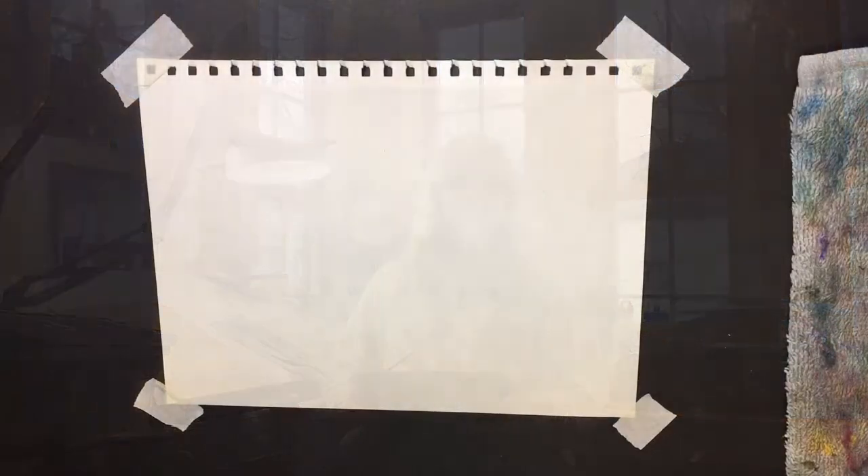Hi everybody, Miss Julia here. I thought it'd be fun to do a video where you can take a lot of the different materials you would have at home and do them in a mixed-media piece. The whole idea of this piece is technique, color, and fun, so have fun with it and enjoy.